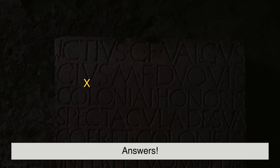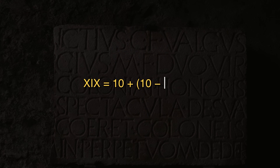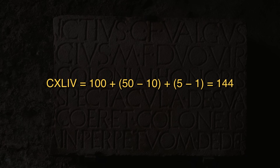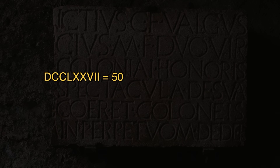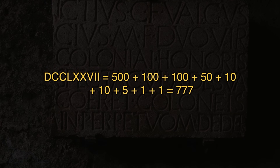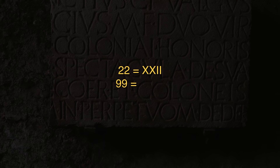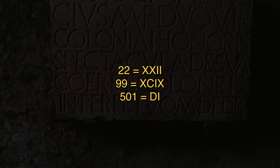Got them? Here are the answers. XIX equals 10 plus 10 minus 1, equals 19. CXLIV equals 100 plus 50 minus 10, plus 5 minus 1, equals 144. DCCLXXVII equals 500 plus 100 plus 100 plus 50 plus 10 plus 10 plus 5 plus 1 plus 1, equals 777. Now back the other way: 22 equals XXII, 99 equals XCIX, and 501 equals DI.